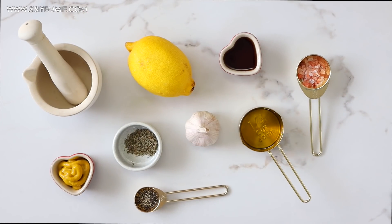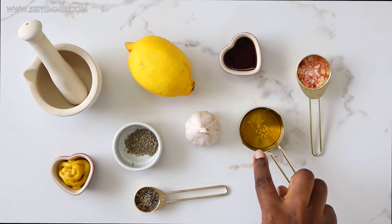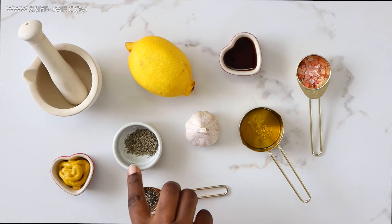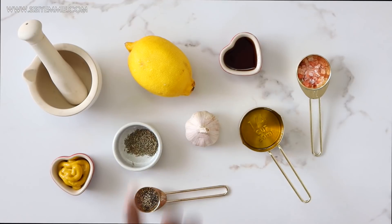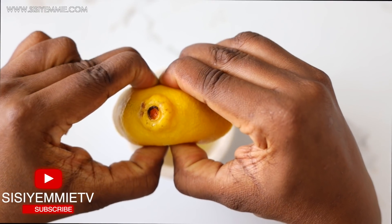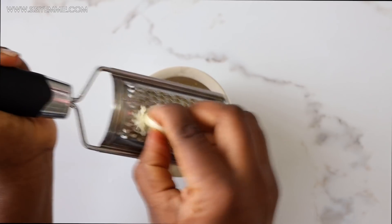First of all, we're going to make a simple salad dressing. We have some Himalayan rock salt, olive oil, honey, garlic, some black pepper, thyme, mustard, and lemon. We're going to mix all of this together in my little pestle and mortar.